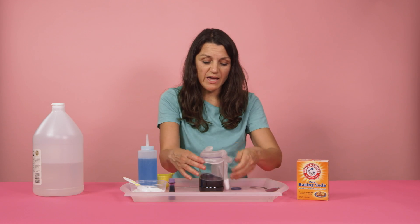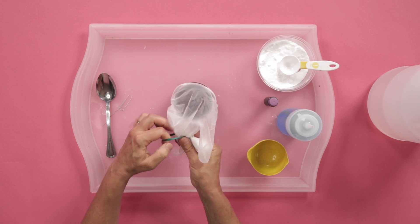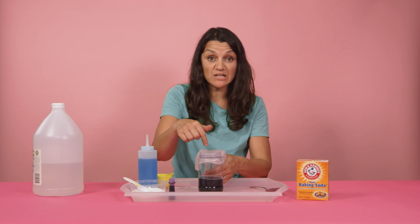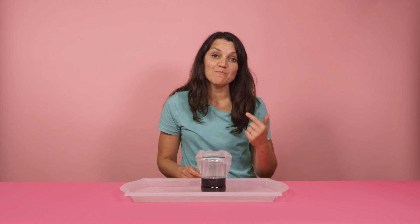If you want, go ahead and add a second rubber band, just to be sure. Be careful so that you don't accidentally put any of the baking soda into the jar yet. I'm doing this project in my studio, but you wanna make sure to be doing this outside. If your kids are going to be doing this experiment, have them put on some safety goggles at this point. This reaction can be scaled up if you want — if you dare, you can add more baking soda and more vinegar for a bigger reaction.